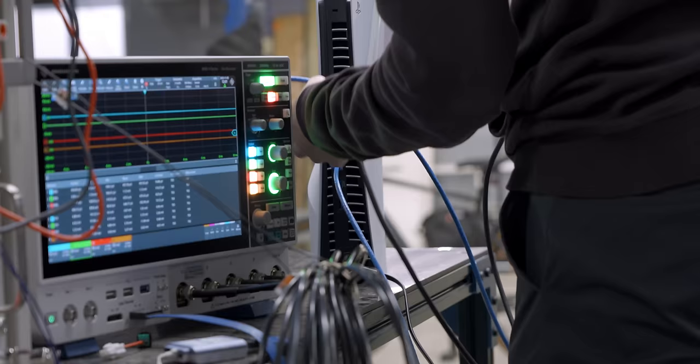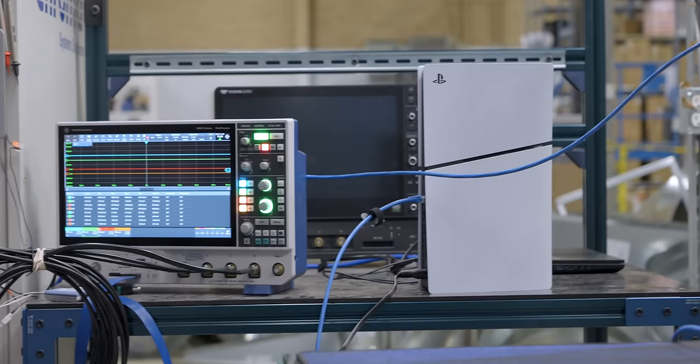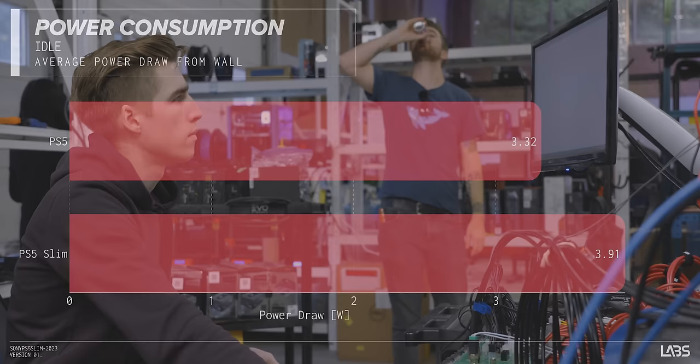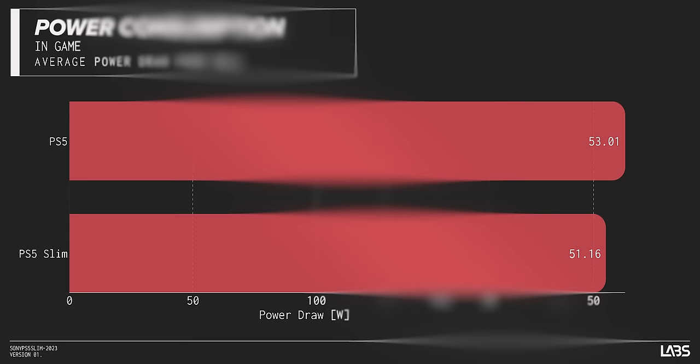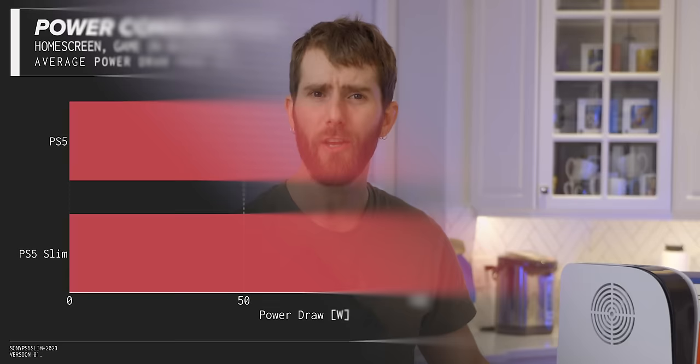We did some testing though, and the results surprised us — the PS5 Slim was identical to the old one. We were expecting it to be different in some way. At idle we were looking at about 4 watts, on the home screen roughly 50 watts, and in game about 225 watts. One really weird thing we noticed: if you go back to the home screen without closing your game, you're still seeing power draw around 160 watts — way more than the 50 we were seeing before. This means the game is far less suspended than we would have expected. So definitely make sure to properly close your games when you're done, or you could see it on your power bill.